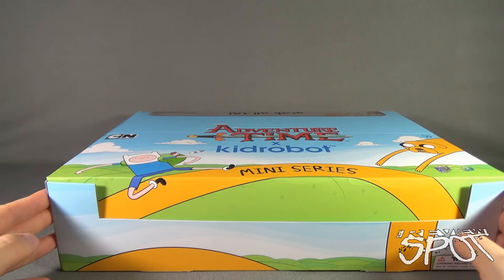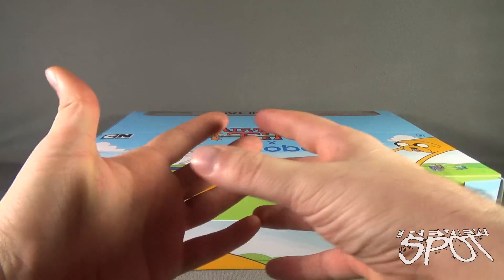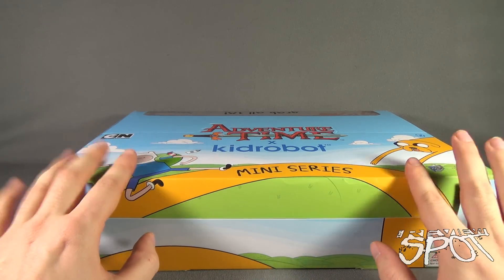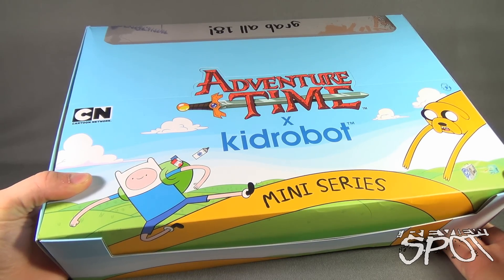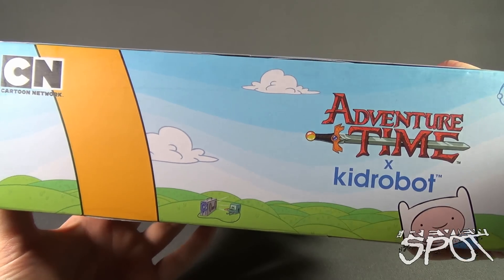I hope everybody has a sandwich and a drink, something they're going to have with them for a very long period of time, as again we're going to go through the entire case. I'm going to open up each one of these one at a time. But before we do that, let's have a look at the box - we've got Adventure Time Kidrobot mini series, and that's what it looks like on the side.